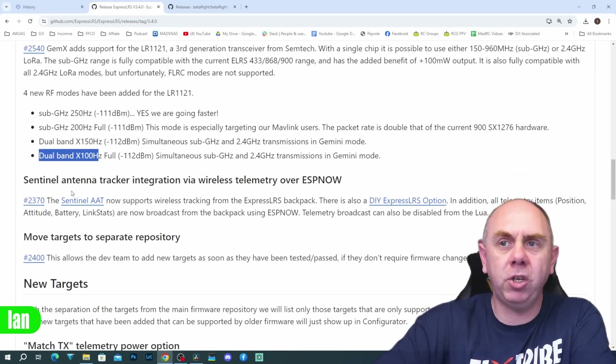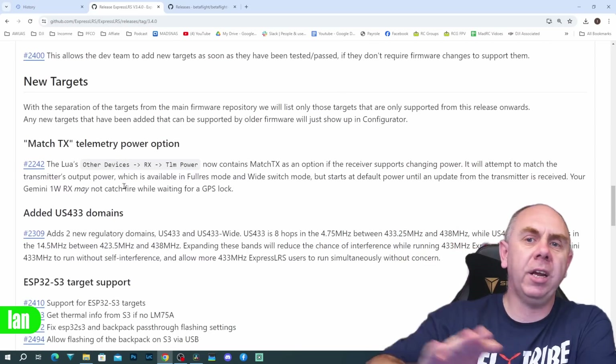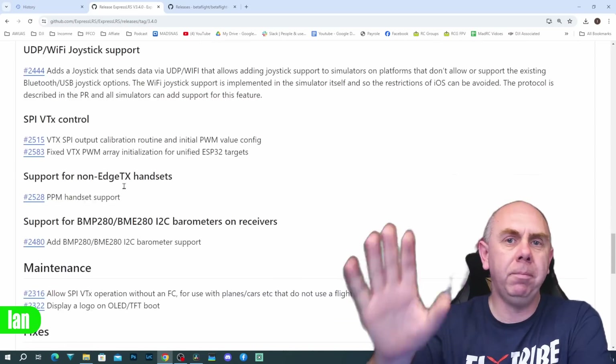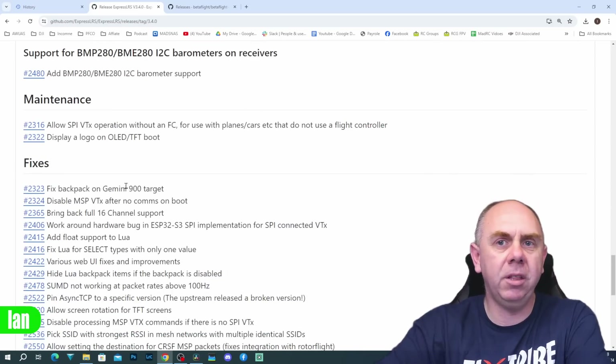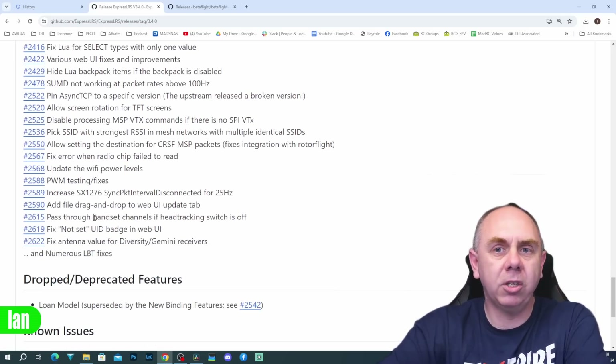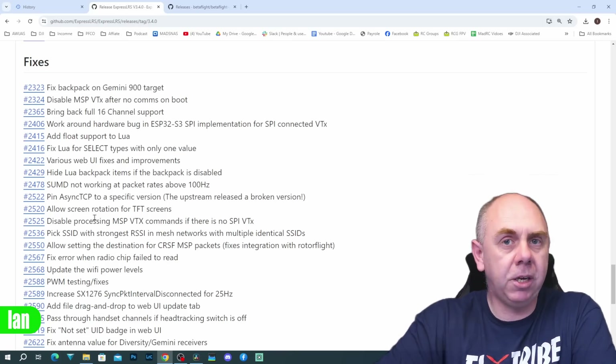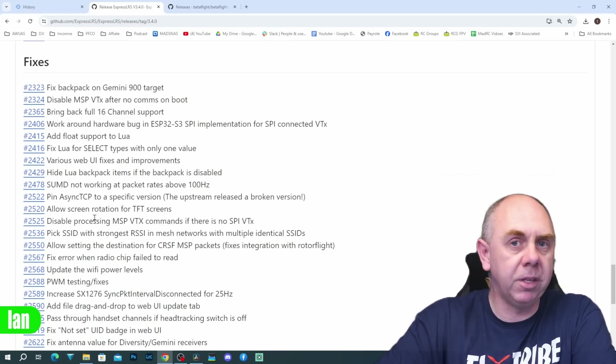There's also Sentinel antenna tracker integration via wireless telemetry over ESP-NOW, plus new targets as well — and that's pretty much everything I'm going to cover in the notes. If you flip down to the bottom you have the bug fixes listed. There's a lot there and it's great to see the ExpressLRS dev team continue to do a great job improving the system.